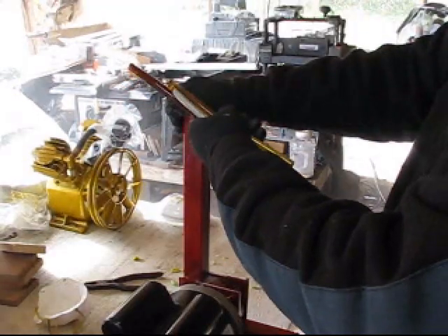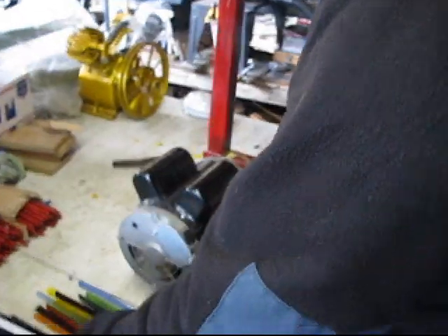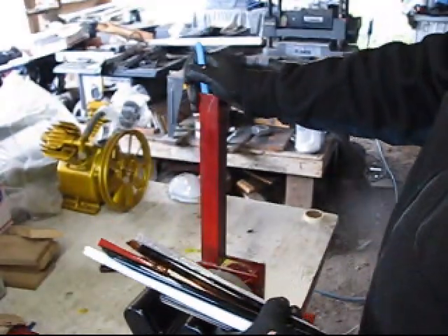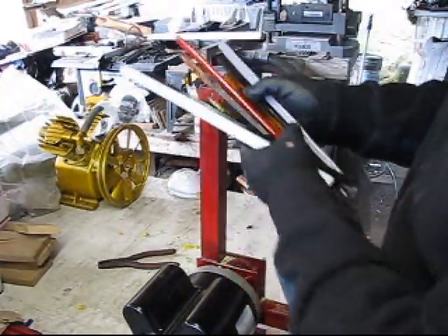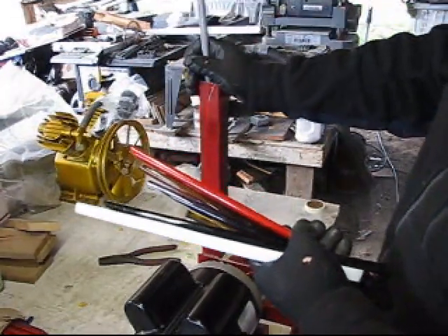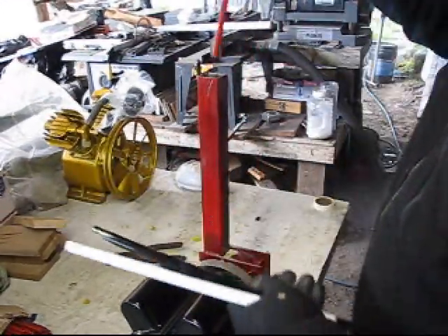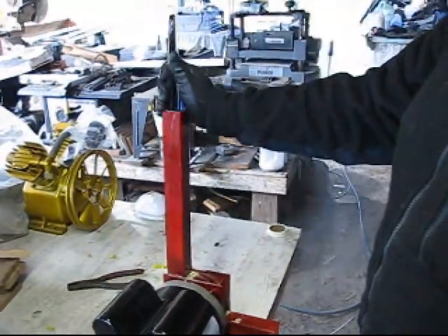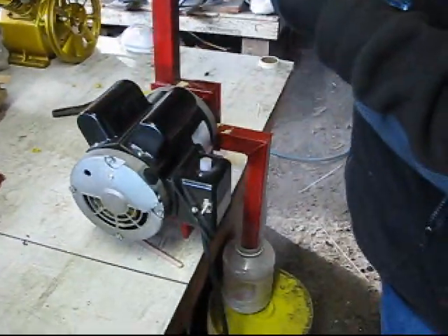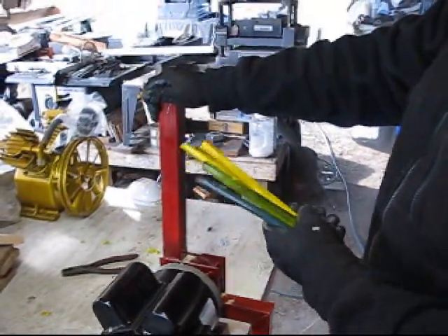We've designed this Frit maker to produce about a number three or a number four size Frit down to powder. And we're going to show you how to sift that into five different size Frits. This machine will also produce Frit enamel — about a 100 grit enamel — which enamel users out there will just love, because you're going to save tons of money.